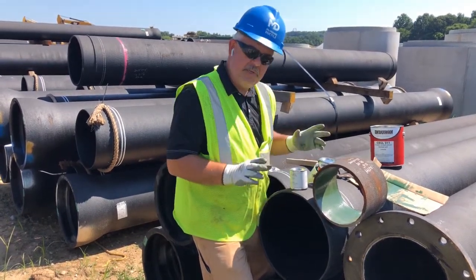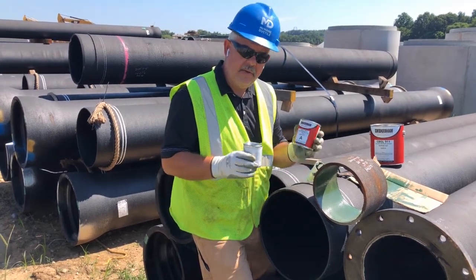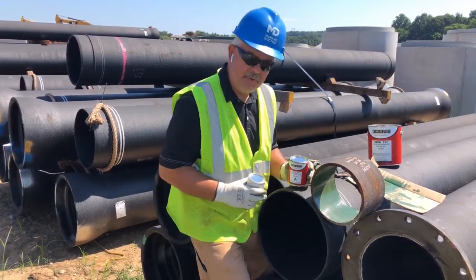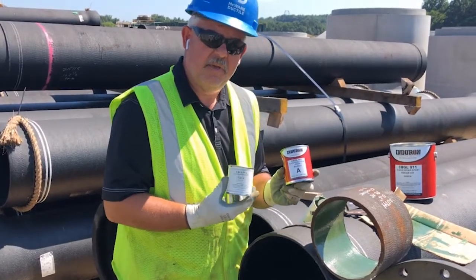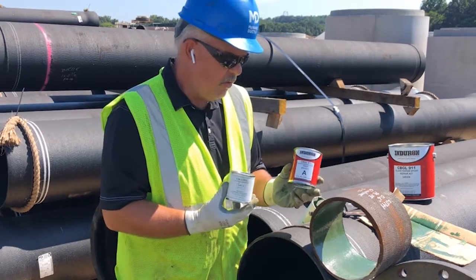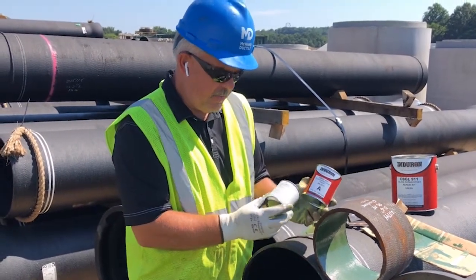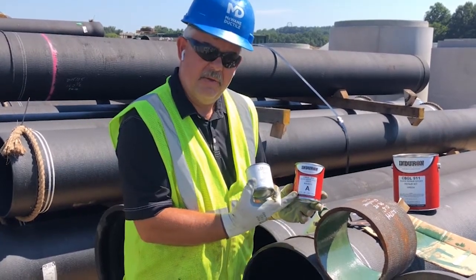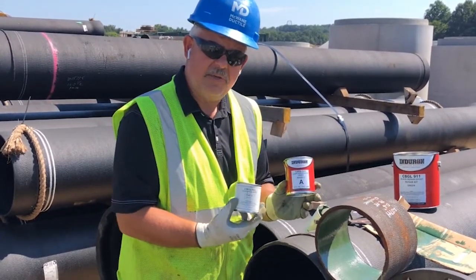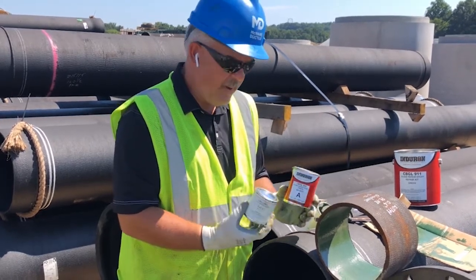Now you want to mix your material. You can mix one can to one can. As you can see here, we have a pretty small damaged area so we do not need the contents of both cans. You can mix them proportionately. This is a three ounce can and this is a 12 ounce can, so if you want to mix a smaller batch, it's basically one to four. You can mix smaller batches.